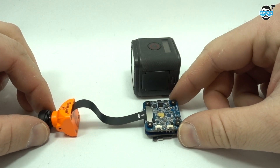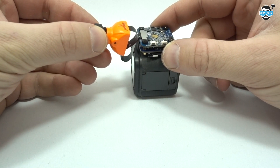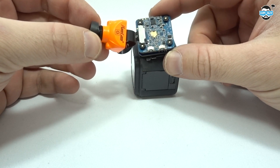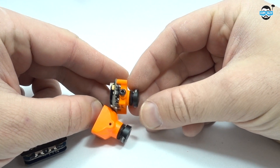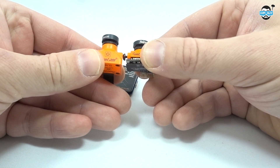Just for comparison, here it is against a GoPro Session 5 — as you can see it's a lot smaller, and you're not going to need a dedicated FPV camera as it's built into this. Here it is up against a Runcam micro — lining the mounting holes up, you can see there's not much size difference apart from the case itself.